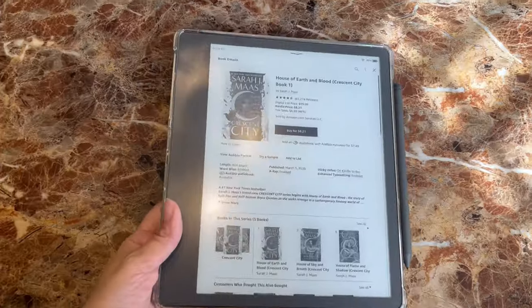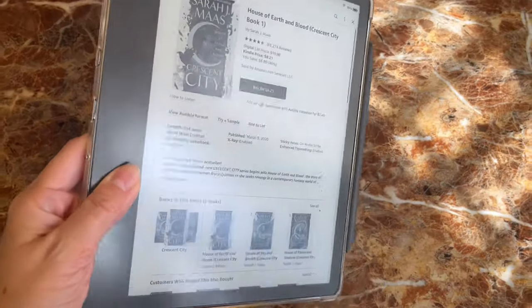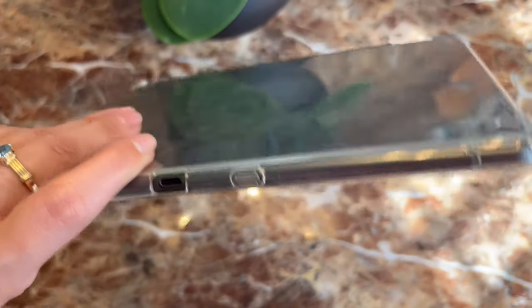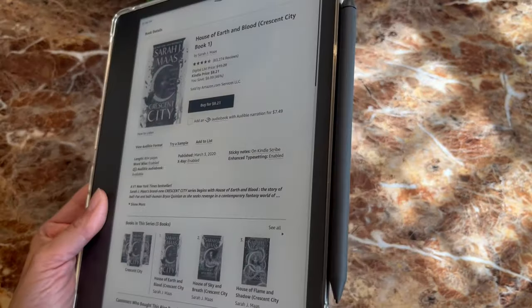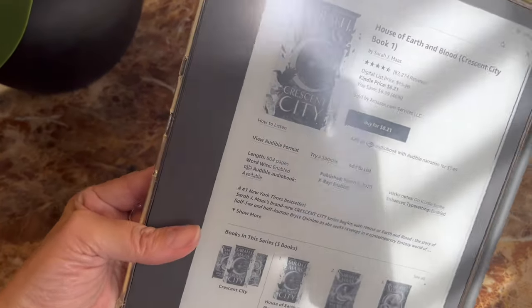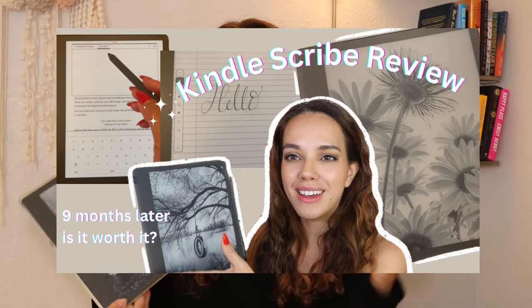I've had my Kindle Scribe for a full year and I wanted to give my review on it. I did do a review a few months ago, but there were some key things that I left out and I've gotten some questions that I hopefully will answer today. If you missed that first video where I go into a lot of details, please go watch that one — I will link it down below. In this video, I'm going to go over some other things that I left out.